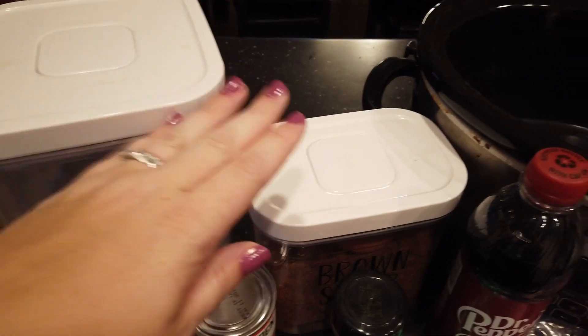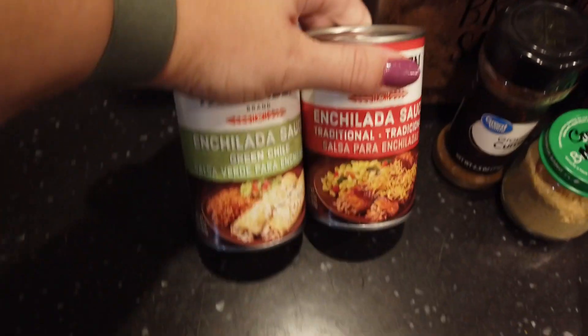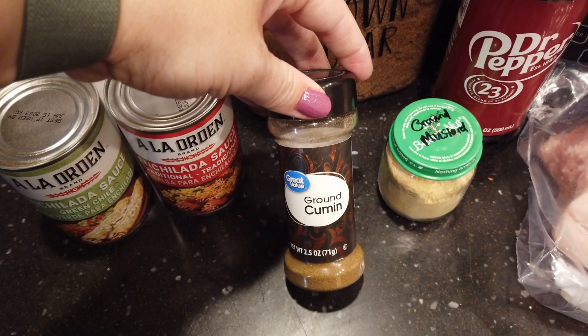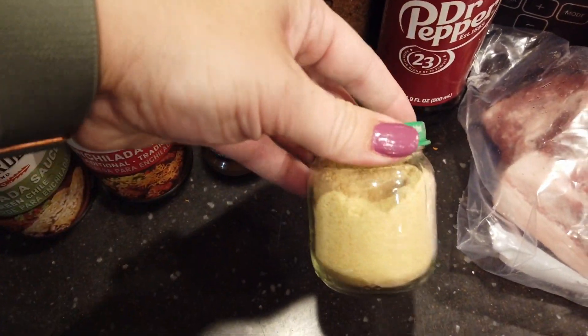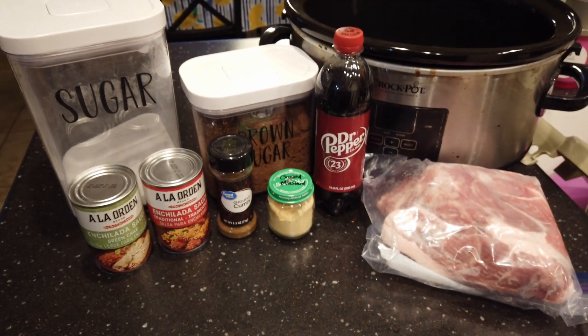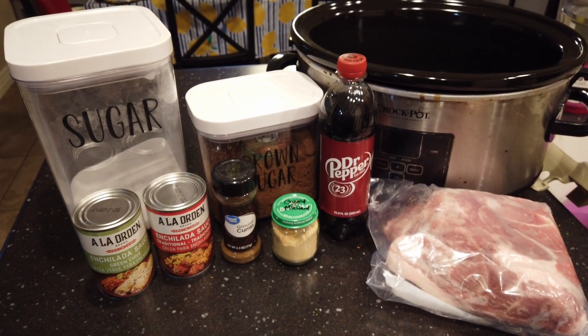You're also going to need sugar and brown sugar, a red enchilada sauce and a green enchilada sauce. For spices, you'll need cumin and ground mustard. If you like it a bit more spicy, you can add some cayenne pepper, but I won't be doing that because my little kids will be eating this.